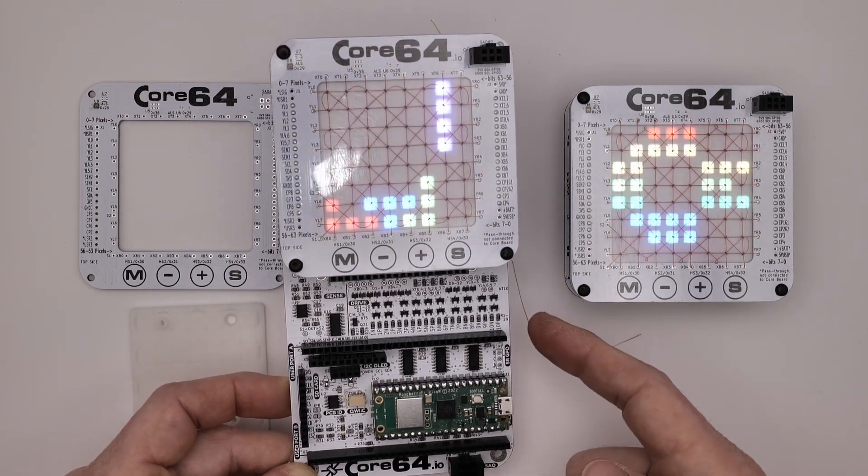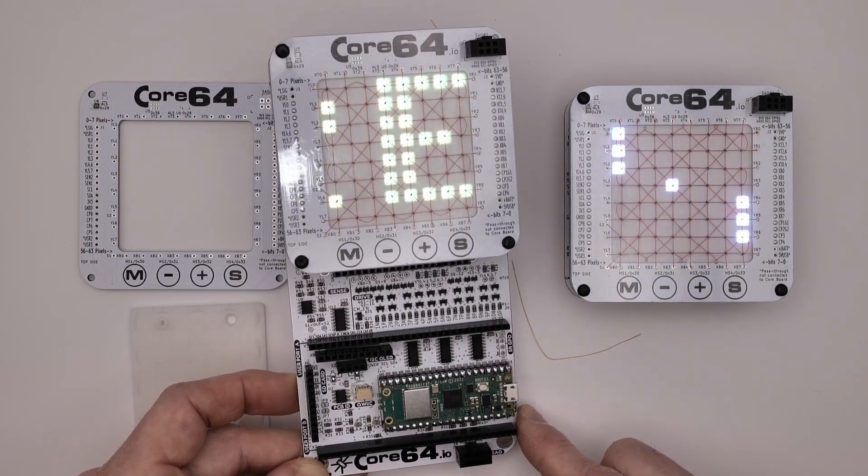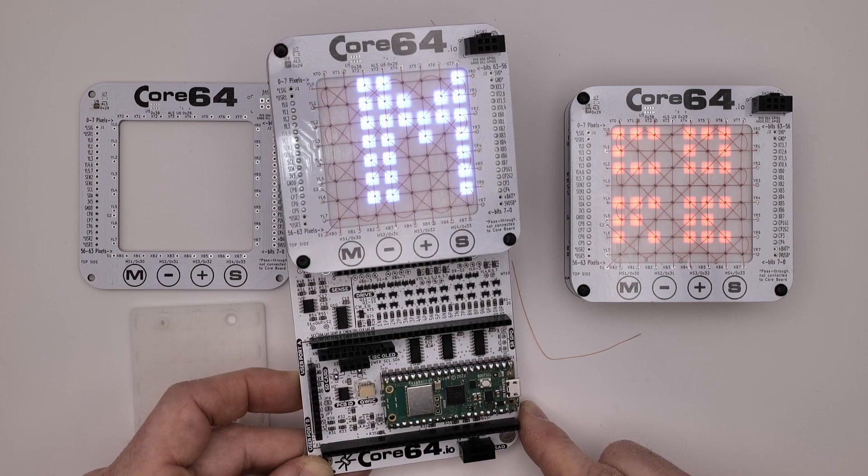This one is also a prototype and all these headers are optional to be added on if you want to hack and expand it. Anyway, there's a teaser.